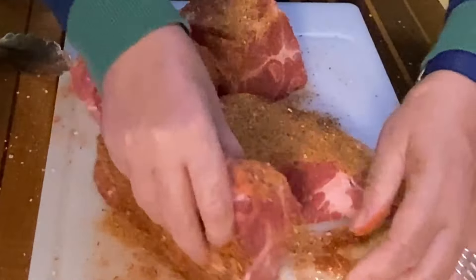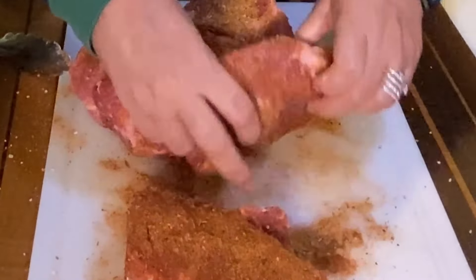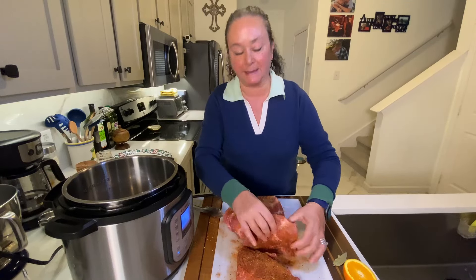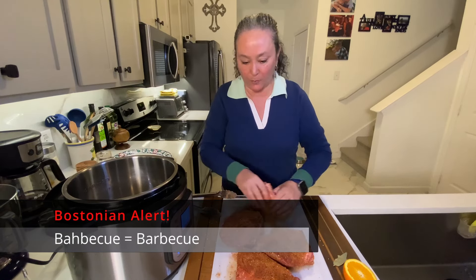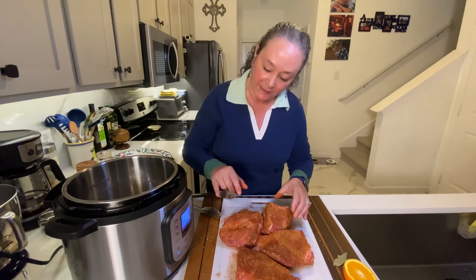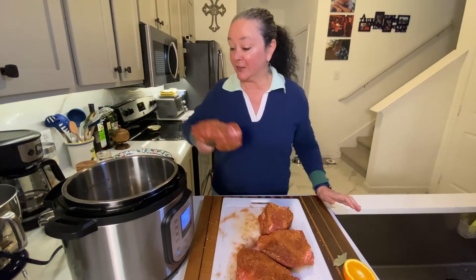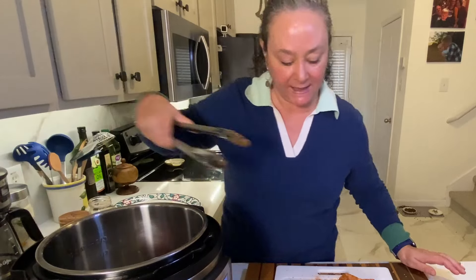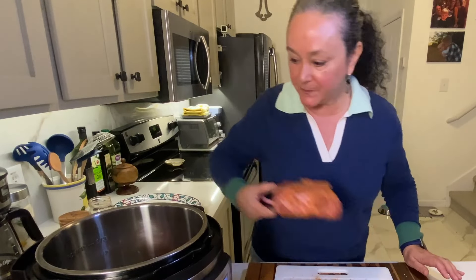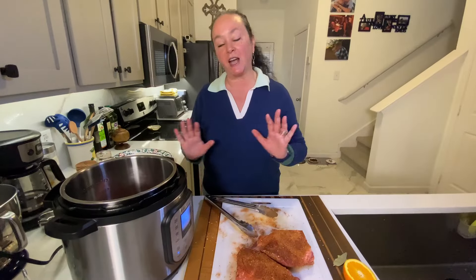Don't want to waste any of that good stuff. So it's kind of like Texas barbecue is to a Cuban sandwich — you'll see. While I'm waiting for this to get hot, I'm going to just rinse my hands off. So the Instant Pot's hot, oil's hot. I'm going to do two pieces at a time. What I want to do is get a nice sear on them. This will take several minutes — I'm going to do it in two batches.